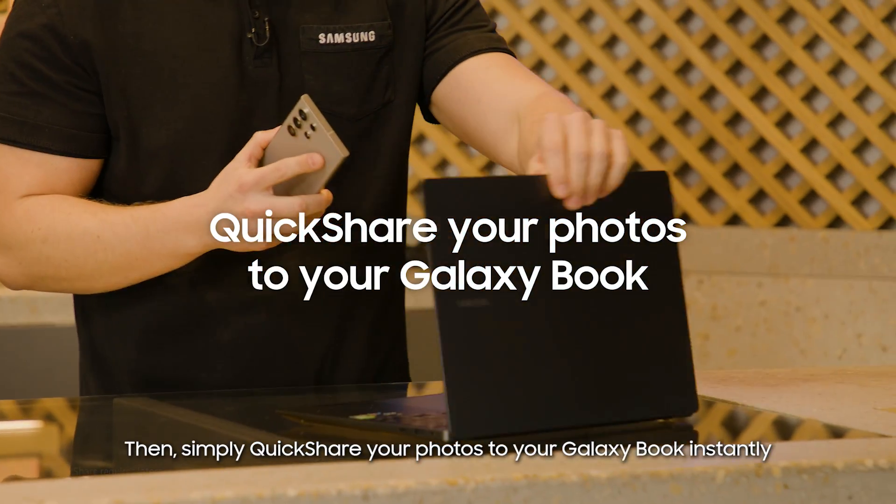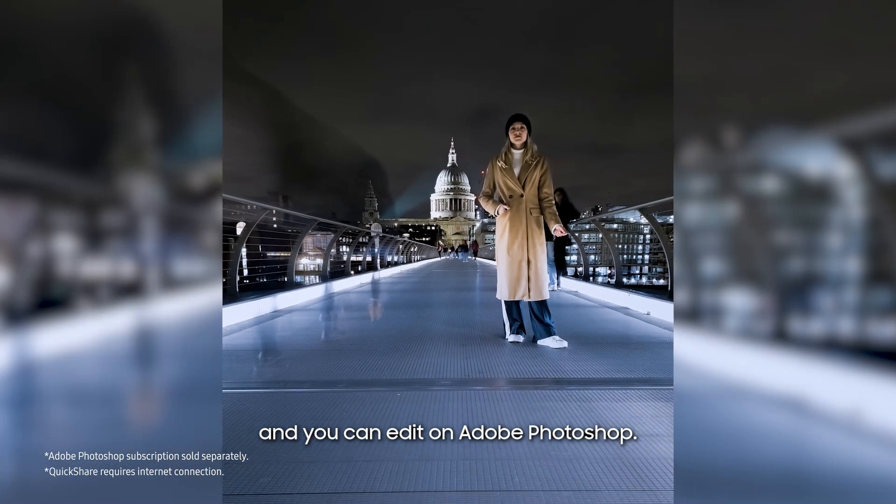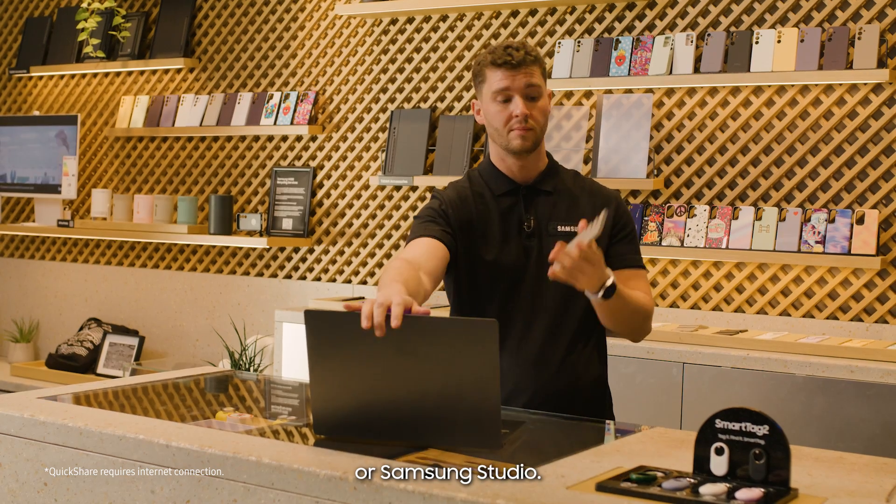Then, simply quick share your photos to your Galaxy Book instantly, and you can edit on Adobe Photoshop or Samsung Studio.